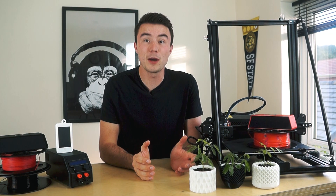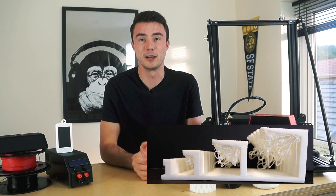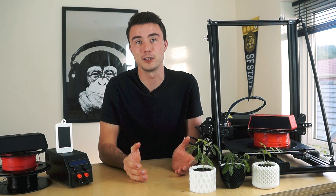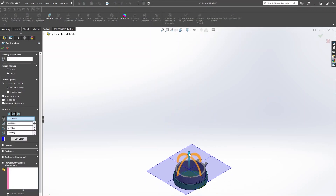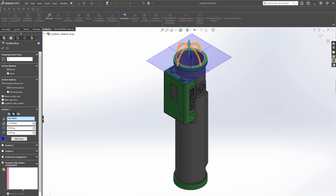Starting with the basics: your 3D printer is not magic and it can't print in mid-air. This is why designs which require large overhangs need supports, which ultimately end up as waste material. By tweaking your design so that it incorporates angles which build up to the overhang, you can alleviate the need for support whilst also increasing the strength of your part.